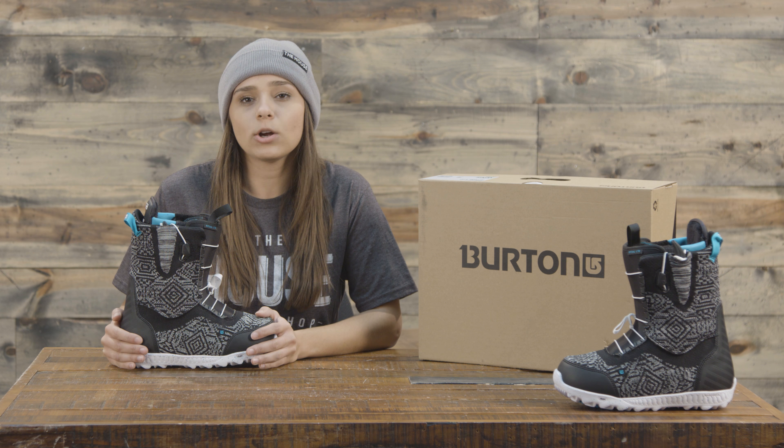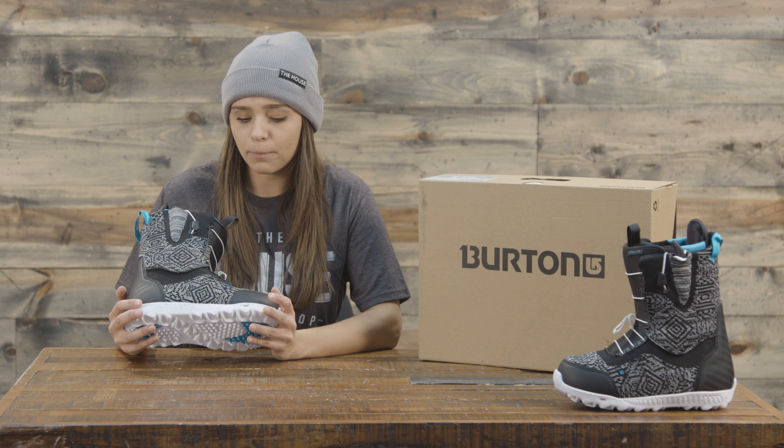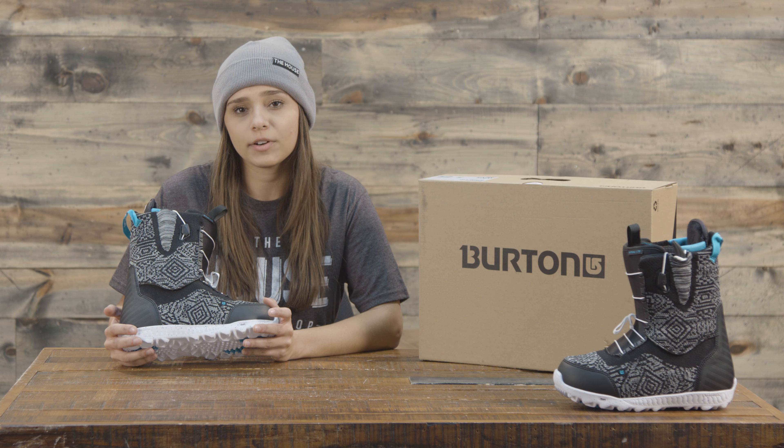The outsole is Dyno by EST and has recycled content rubber. On the outer portions of this boot you'll also notice ultra weave construction, which is going to help it be super long-lasting and very water resistant.